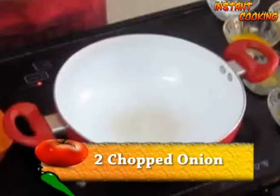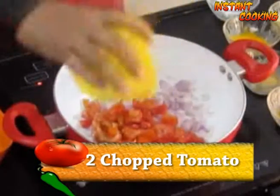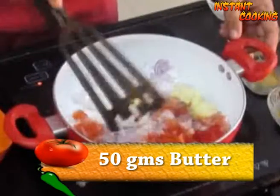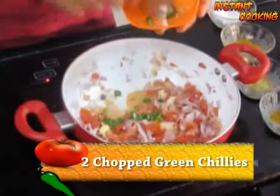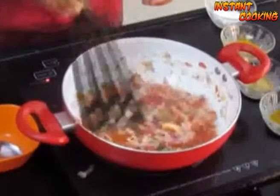Take a pan, add 2 very finely chopped onion and 2 very finely chopped tomato. Add 50 grams of butter because this is egg butter masala — we are using lots of butter. Add 2 chopped green chilli.